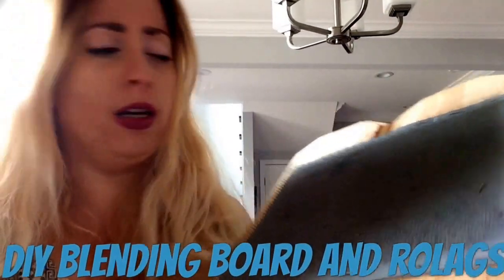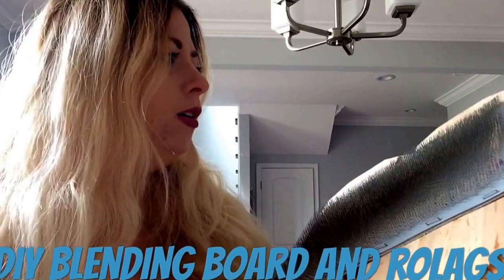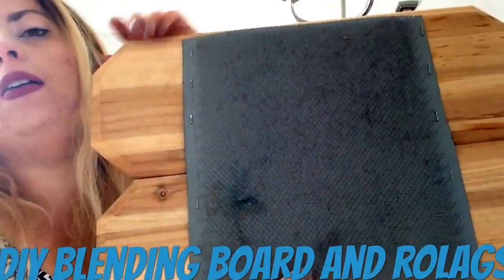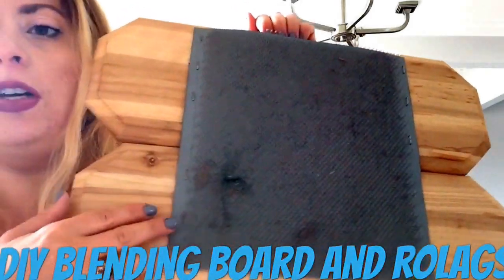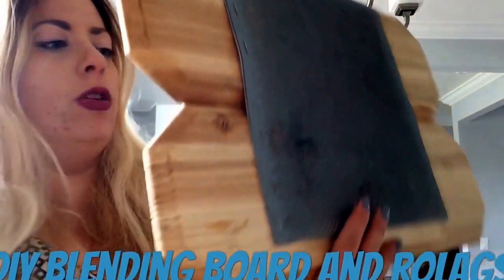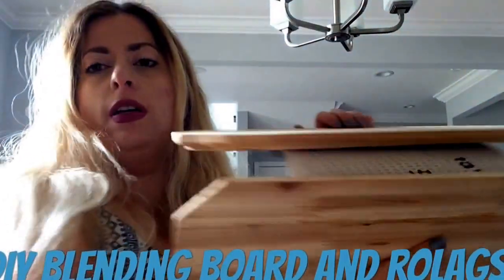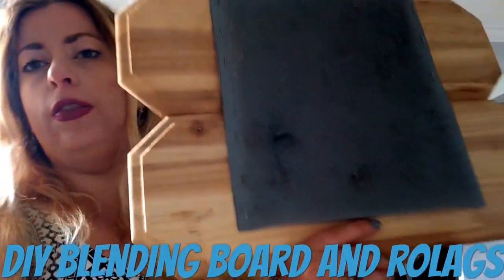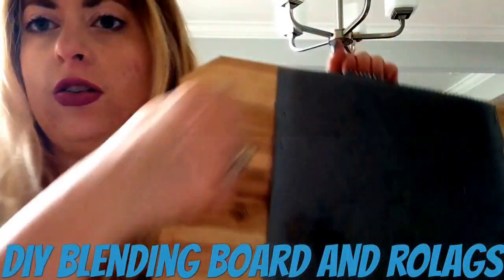I was going to go to the hardware store and get somebody to custom cut me a piece of wood, but that seemed very expensive and I couldn't find anybody there to help me. So I ended up using these things — you'd buy two of them — they're already beveled and look cute, the kind you'd put your house numbers on and hang by your front door. I bought two of these at Ace Hardware; they were eight dollars a piece. I had originally planned on putting a strap in the back so they don't hinge, but I've decided I like it this way because it's easier to store.